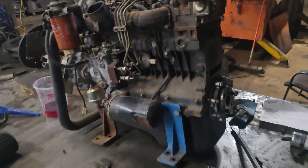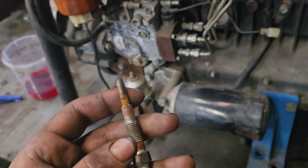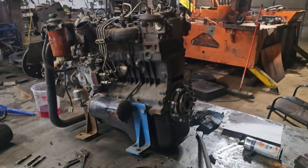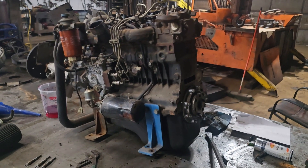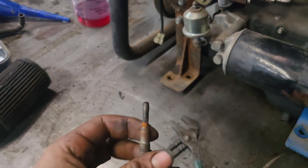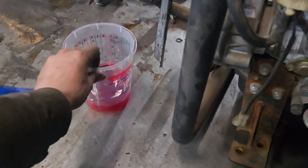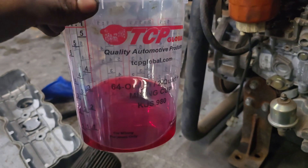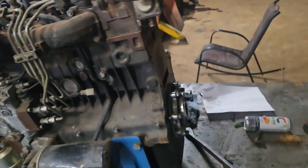It turns out the motor is locked up. The story behind this motor is that supposedly it's got only three hours on it, but it was inside some sort of homemade barge that sunk to the bottom of Lake Michigan. They pulled it out and the motor has been sitting ever since. We found one cylinder with rust on the glow plug, so I took a mixture of automatic transmission fluid and xylene, mixed them together, and poured it into the glow plug hole to see if it'll turn over better.